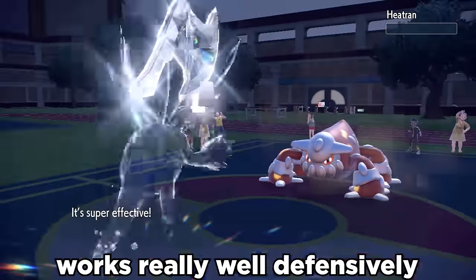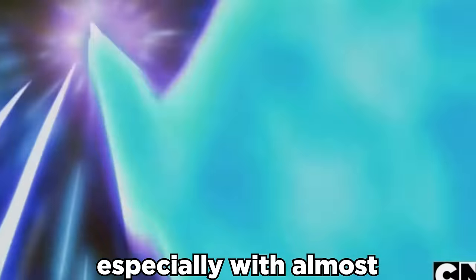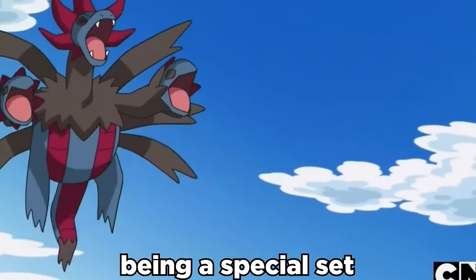Tera Steel works really well defensively, along with Levitate. Overall, Physical Hydreigon is just a fun alternative, especially with almost every one of these being a special set these days.